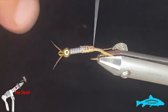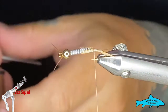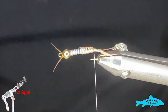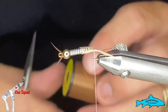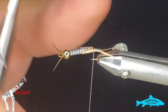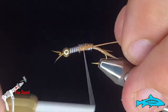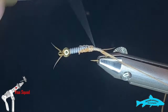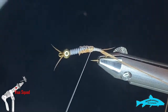Next we'll tie in our ribbing material. Typically you would use a D-rib or some sort of plastic rib, but what I'm going to use — and have been using — is Span Flex; in this case, Uni Thread A-Plus. It's quite a heavy thread and it makes a nice rib that looks really good against the dubbing we're going to use. More to the point, the fact that the rib is there is more important than what it's made out of. I'll tie that in on the far side of the hook.